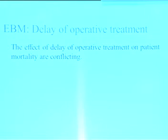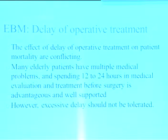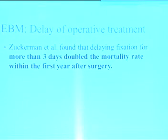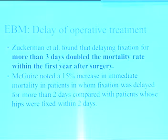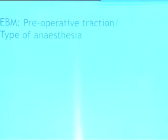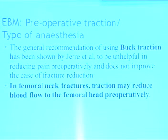Regarding delay in operative treatment: the effect of delay on mortality is conflicting. Many elderly patients have multiple medical problems and 12–24 hours of medical evaluation before surgery is advantageous. However, excessive delay is not correct — more than 3 days delay doubled the mortality rate within the first year after surgery, and delay of 2 days also increased mortality compared to those fixed within 2 days. Routine traction (Buck's traction) in fresh fracture neck of femur may stretch blood vessels and cause spasm, decreasing blood supply and increasing AVN risk — please don't give traction if planning osteosynthesis.